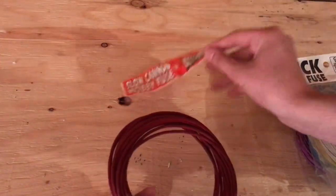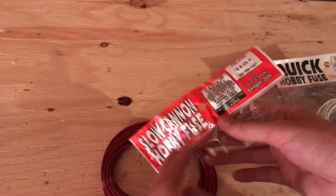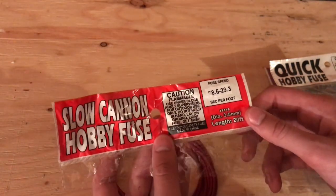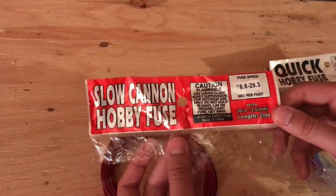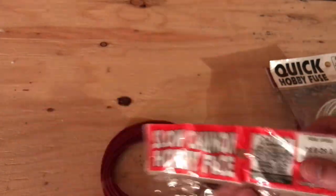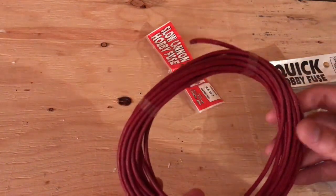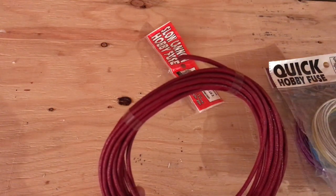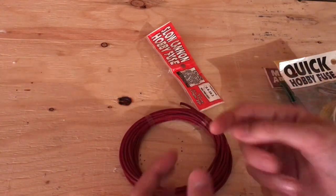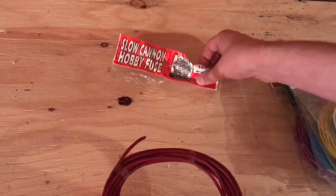One thing I took out of the packaging already — it's kind of confusing, I'll tell you a little bit about it. You've got slow cannon hobby fuse. Don't mistake this for green visco, because it is definitely not green visco. This stuff burns at about 28.6 to 29.3 seconds a foot, so it's pretty much 30 seconds a foot. Green visco burns at about 24 seconds. You'll also notice that most green visco is 3 millimeters in diameter, whereas this is 3.5 — a little thicker, and there's gloss on it. This is the sort of fuse you want to use if you're building shells, because you have to insert the fuse from the ball to the lift. We're going to go test it out just to see how accurate these times are.